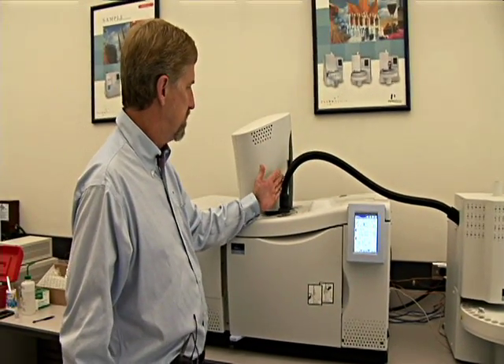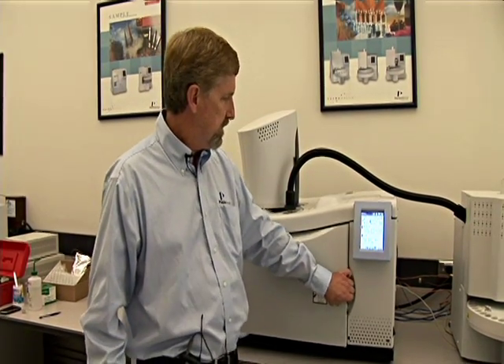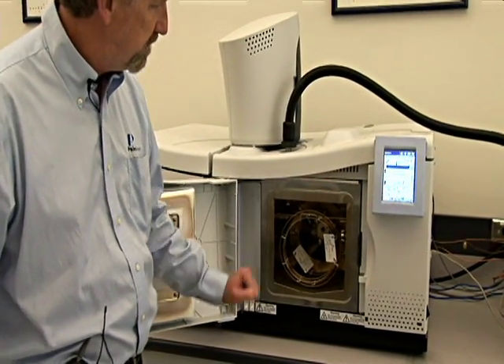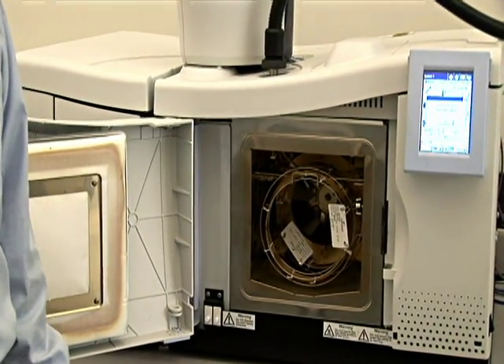They are both introduced into the GC through the injection port. On the inside of the GC, we have our GC columns. Here's where the separation chemistry occurs.